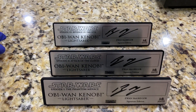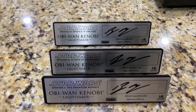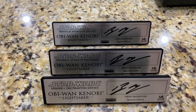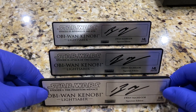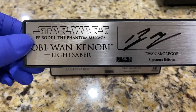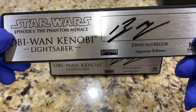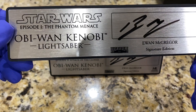Hey everybody, welcome to another video review. This will take me a little bit of time to cobble everything together — it won't be very long — but I was just really excited today to finally get these. This is, of course, for those of you who are aware, the custom signature plaques.